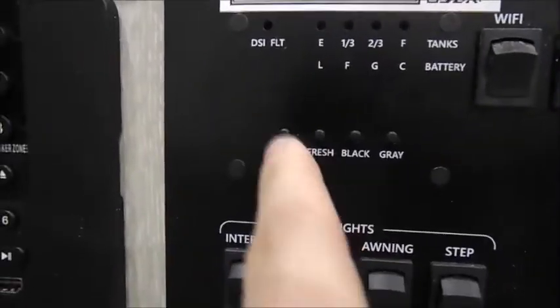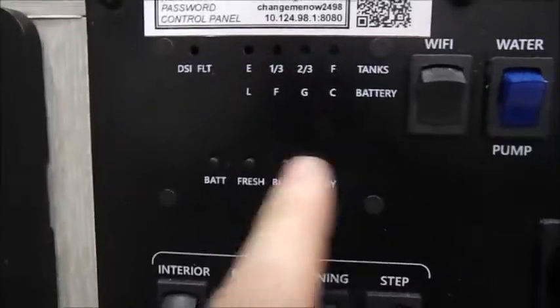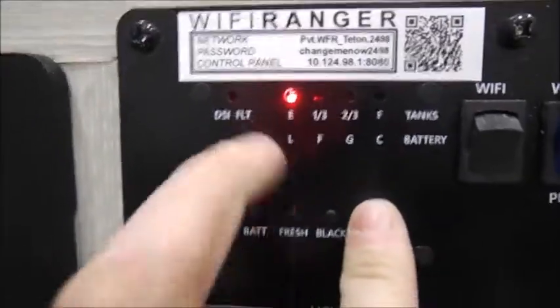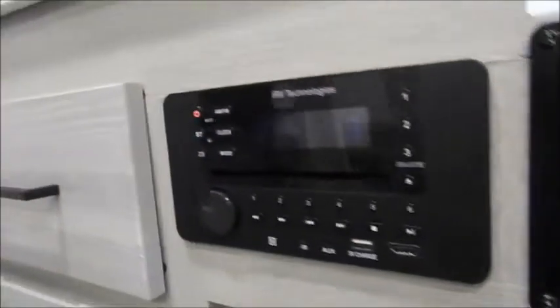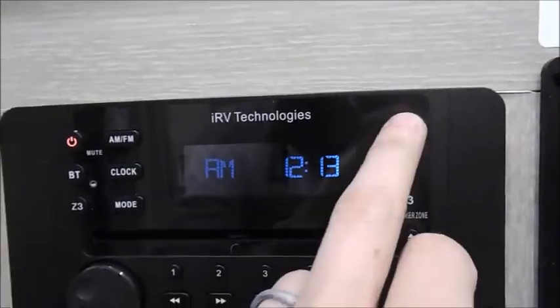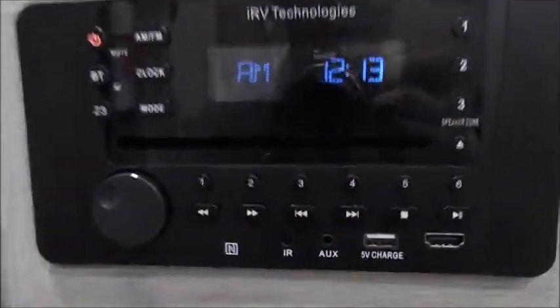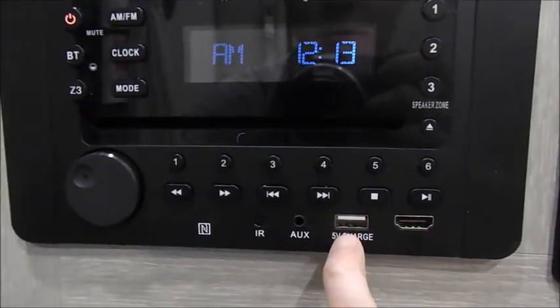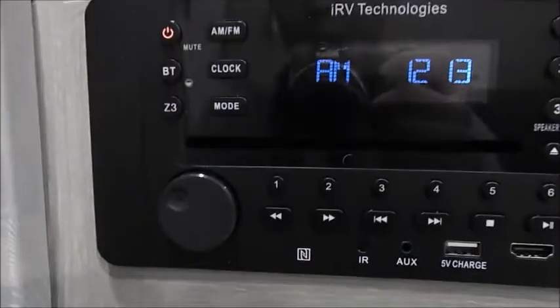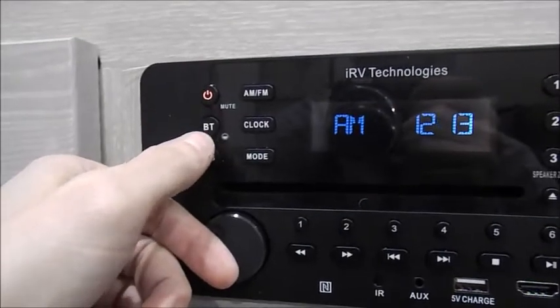Here are your gauges — you'll press this button and it shows your battery is at full power, while fresh water, black water, and gray water are empty. The radio is very simple to use. You can zone it across three different zones — interior, exterior, or both. You can set channels, search HDMI ports, and use USB auxiliary cords for charging your phones. There's also a Bluetooth button — BT stands for Bluetooth — so you can connect your phone wirelessly to play music. There's another zone over here as well.